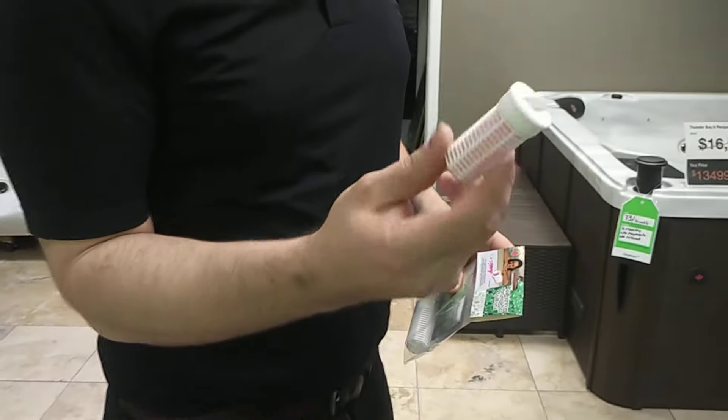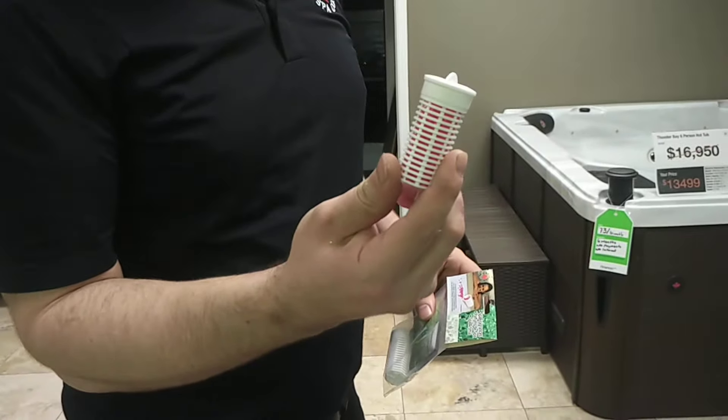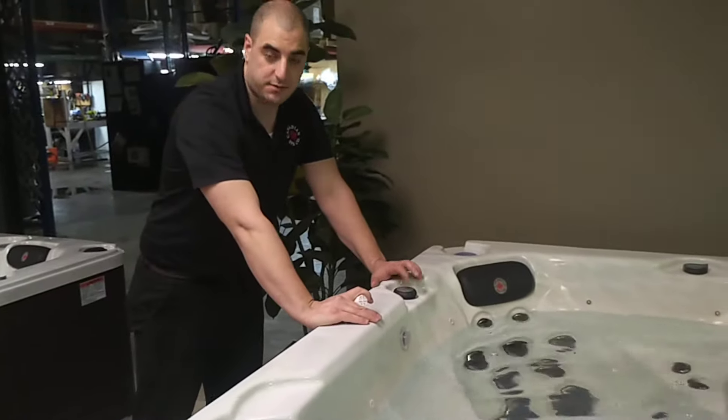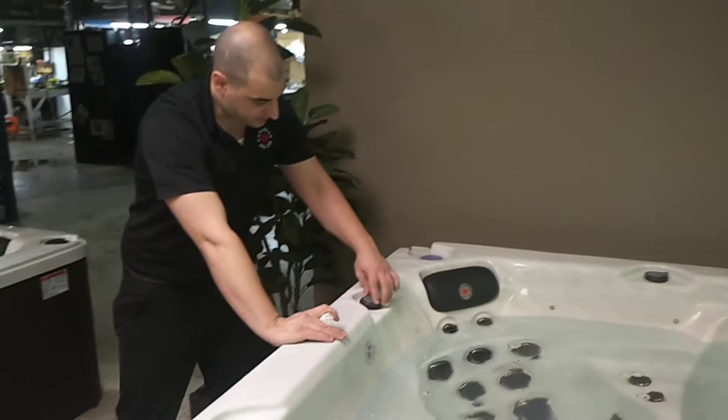You've got to first get your aromatherapy canister with your beads. Put your scented beads inside your canister like this. Then you're going to want to locate your aromatherapy canister — it's usually one of the flat valves. Put it on the top of the tub and thread it.